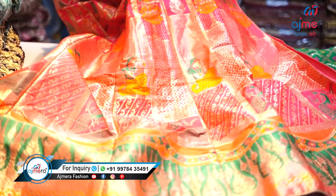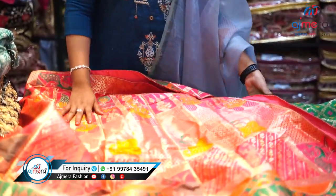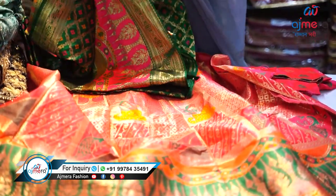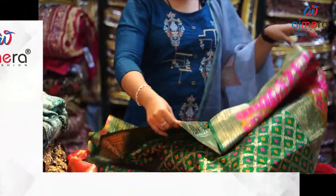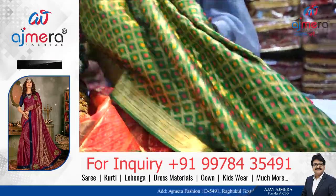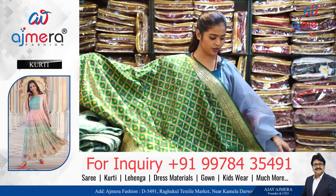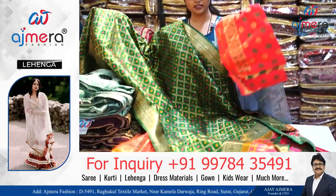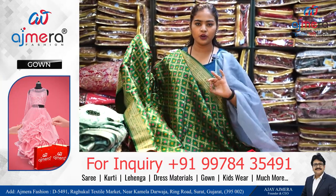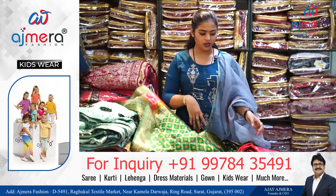This is a Banarasi lehenga — very elegant, coming with a warping print. It has a full zari work with very shiny zari fabric. We also have a dupatta, which we can also call a shawl. This is a heavy dupatta with a blouse piece. There are two kinds of cuts: 80 cm and one meter, and for some varieties we have 120 cm cuts. It depends on the piece.